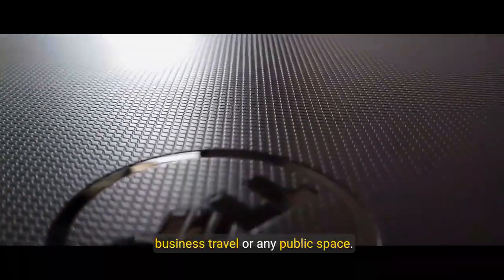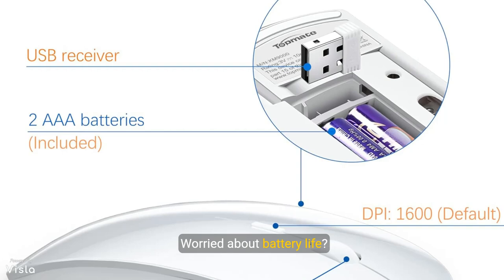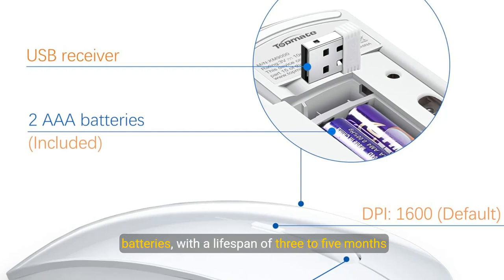The ultra slim design is both stylish and practical. With its sleek profile, this combo is perfect for business travel or any public space, easily fitting into your bag or on your desk without taking up much room.